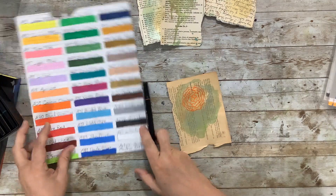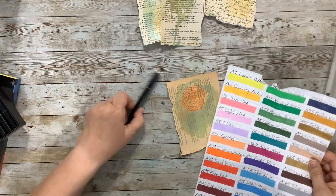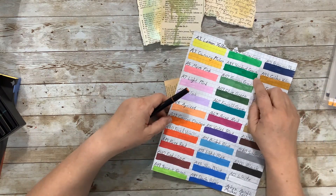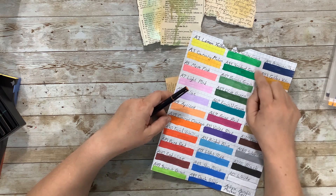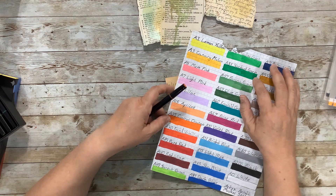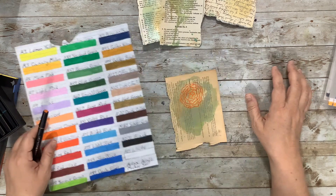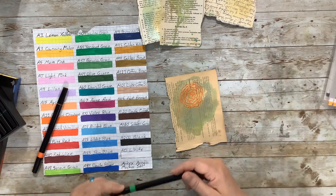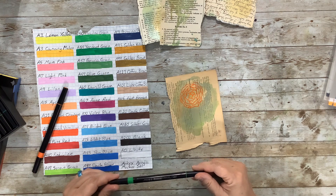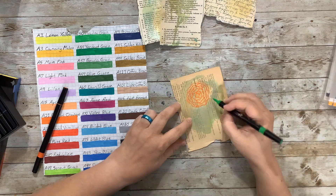Going around it and it's not quite even, which kind of gives it a little more movement. A little messier is okay. Now let's pick a green since I've got some green down here — we could do a leaf. The carrot orange with verdant might be too bright, so maybe we want the meadow green. Let's try that one.